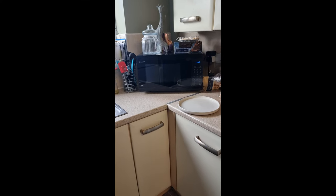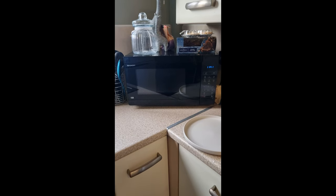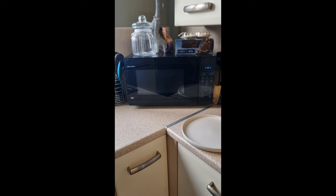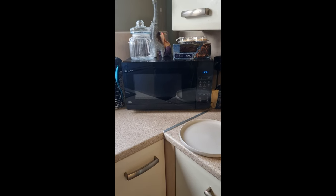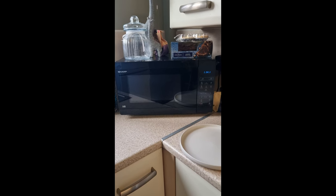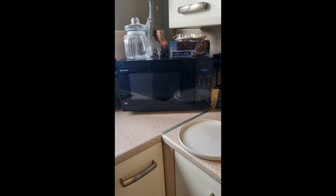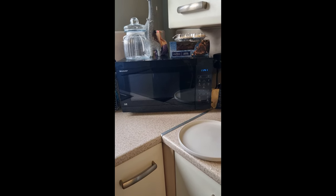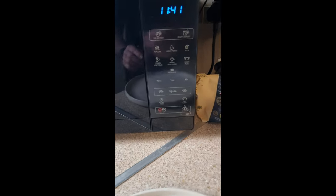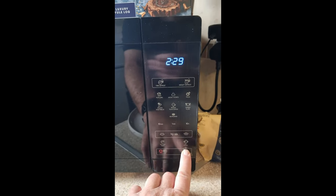Hey up, Campos here. We are looking at the Sharp microwave 900 watts — we've had it over a month now. I am well pleased with it. It's more of a sizing test. The main thing it has is the 30-second button — not all microwaves have them. This is how I normally do everything.